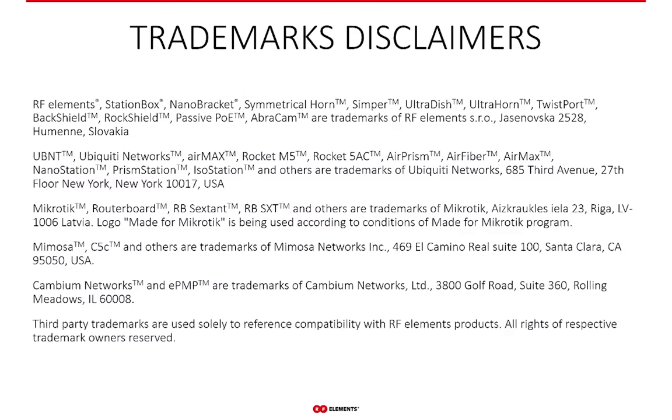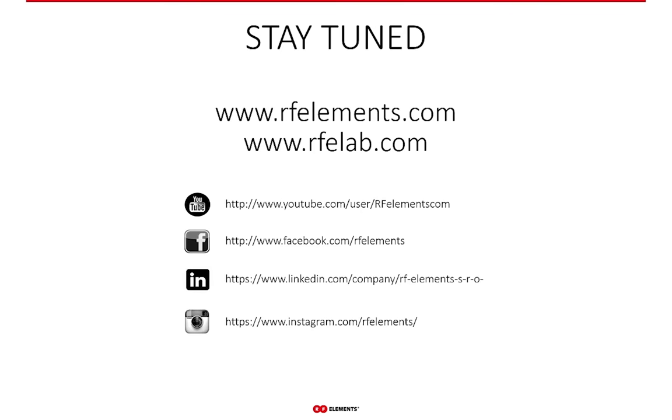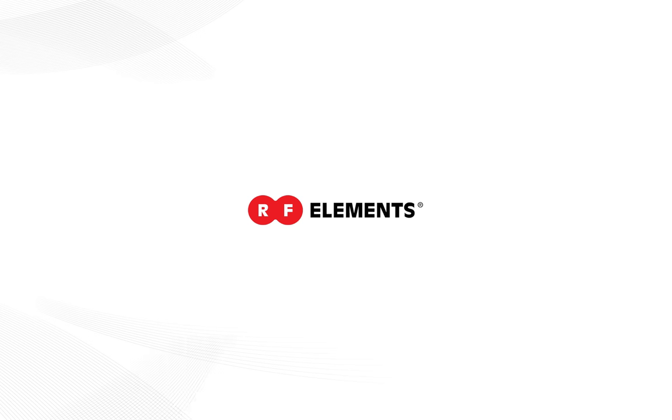Finally, the trademarks mentioned and used in this presentation are solely referencing the compatibility of those third-party products with our antennas. Thank you very much — this has been everything. If you have any questions, please don't hesitate to ask. Thank you and have a great day.